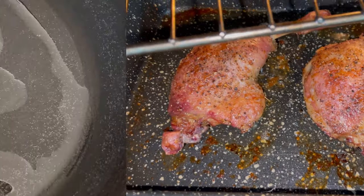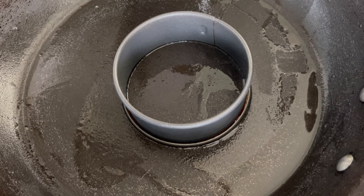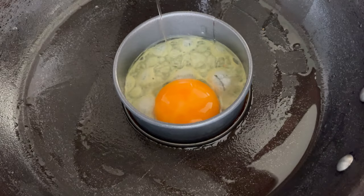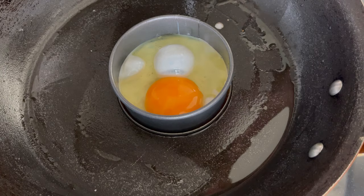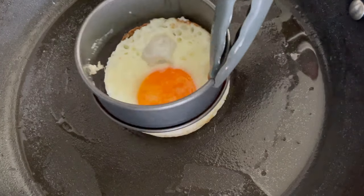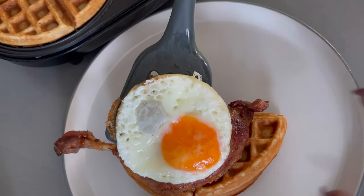Duck and waffles will not be complete without some fried egg. To my frying pan I've added a little bit of oil and I'm using my egg ringer to fry my egg because I want it to be perfectly round. Fry your egg any way that you prefer. I'm just seasoning the egg and I'll cook it not fully well done because I want the yolk to be runny.